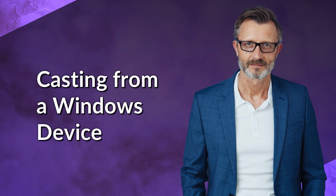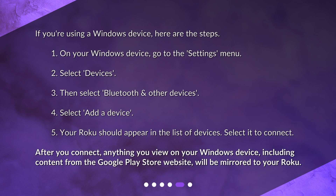Casting from a Windows device: If you're using a Windows device, here are the steps. 1. On your Windows device, go to the Settings menu. 2. Select Devices. 3. Then select Bluetooth and other devices. 4. Select Add a device. 5. Your Roku should appear in the list of devices. Select it to connect. After you connect, anything you view on your Windows device, including content from the Google Play Store website, will be mirrored to your Roku.